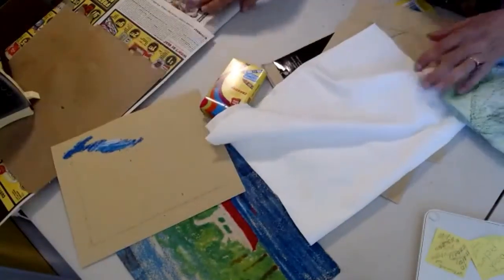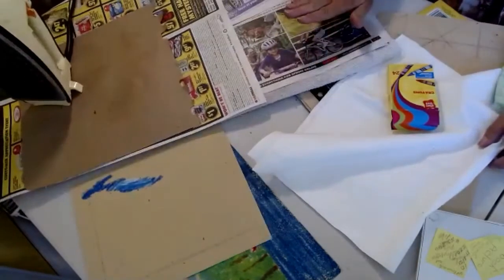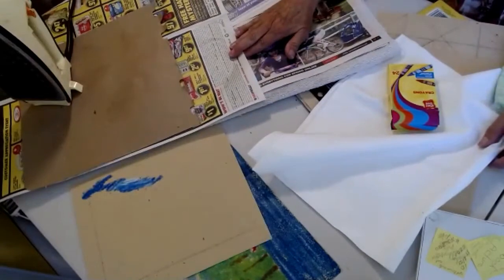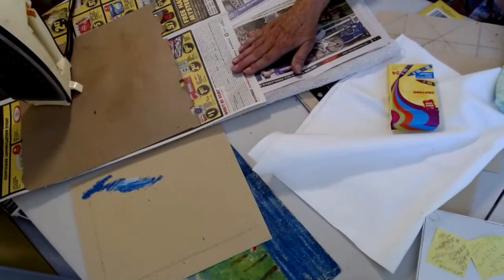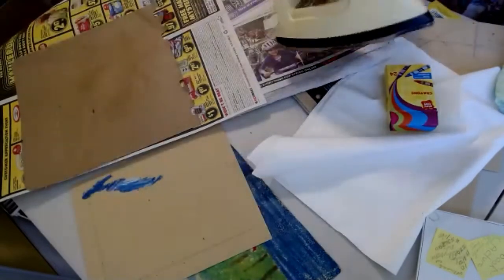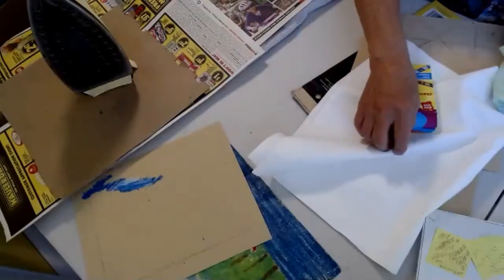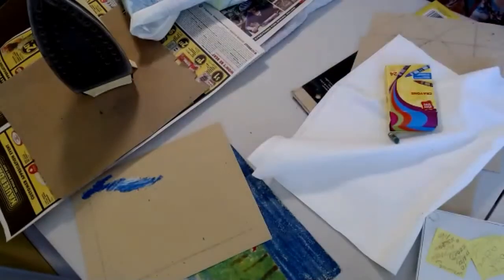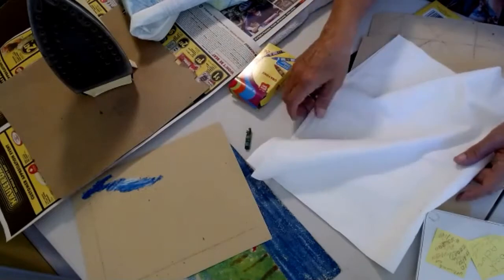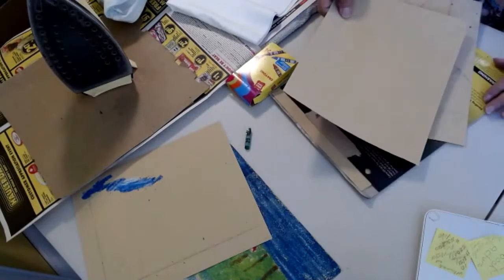You'll also need a pad with some newspaper, and then some clear paper so you don't get the newsprint on your piece. You'll need an iron at the end of the class, and when you are ironing, do be in a well-ventilated area. To start with, we're going to set everything aside and you're going to work on coloring a picture.